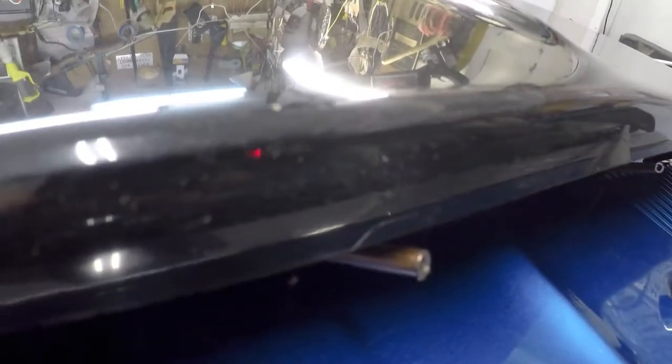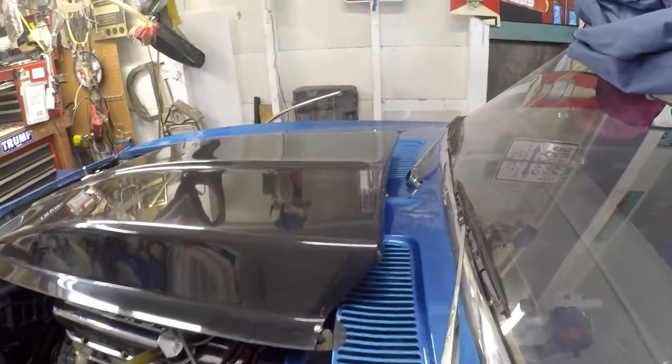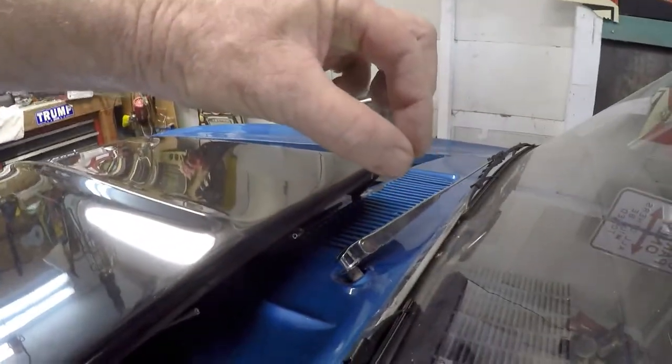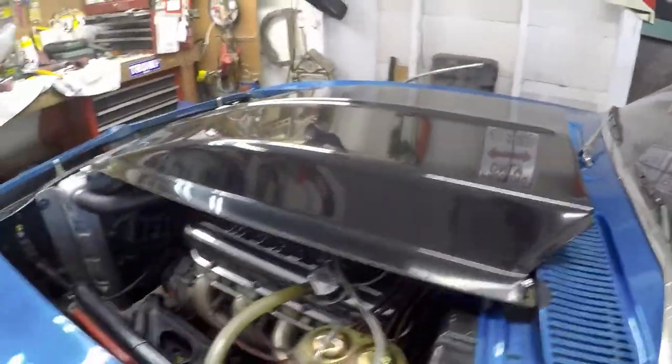Okay, there it is with the scoop on it. They're not real obvious from out here, but I think they'll cross up here somewhere. I might have to adjust them a little bit more, but I think that's going to work good.